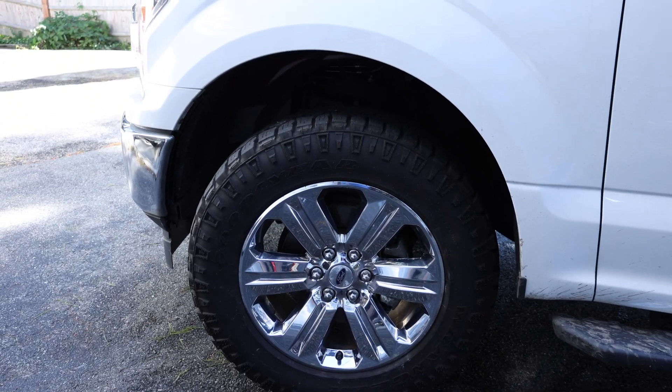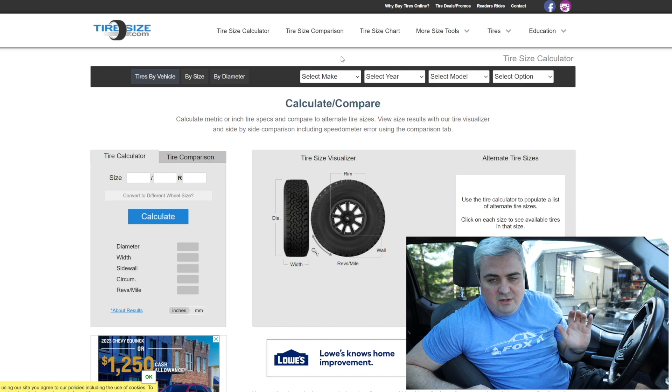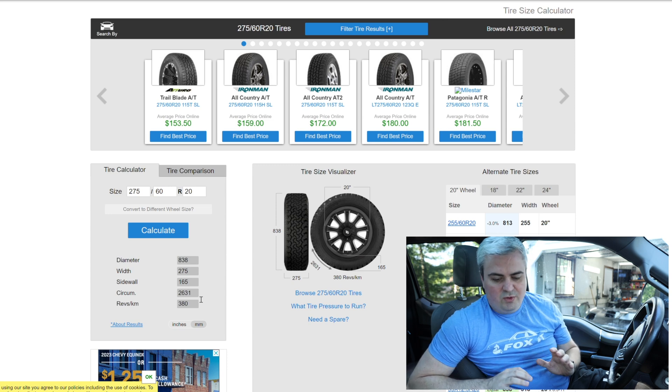To make the adjustments in FORScan, you need to know the circumference of your truck tire in millimeters. The easiest way to do that is to use a tire calculator — I've linked one in the description below — where you enter in your measurements for your tire. We're going to do this on my tire as an example. For my truck it's 275/60 R20: 275 is the width, 60 is the sidewall, and 20 is the rim size. The website I'm using is tiresize.com/calculator. If I enter 275/60 R20 and calculate it, you can see under results in millimeters the circumference is 2631.